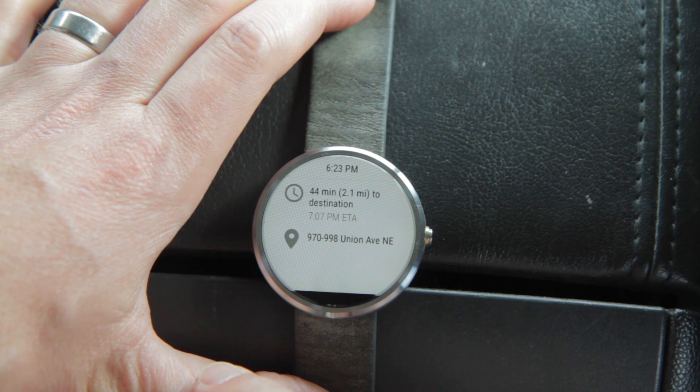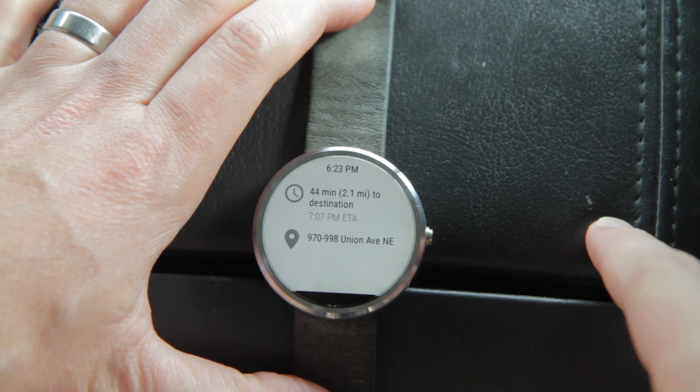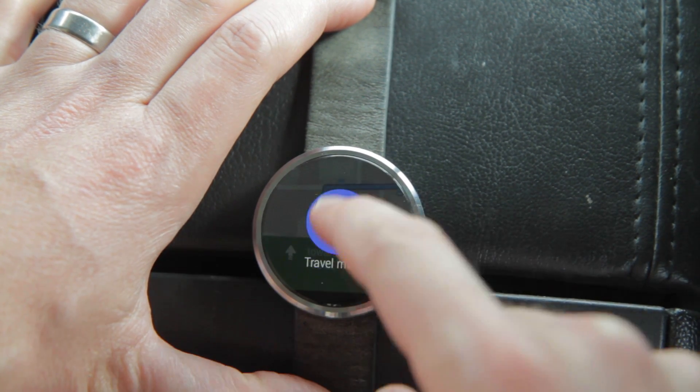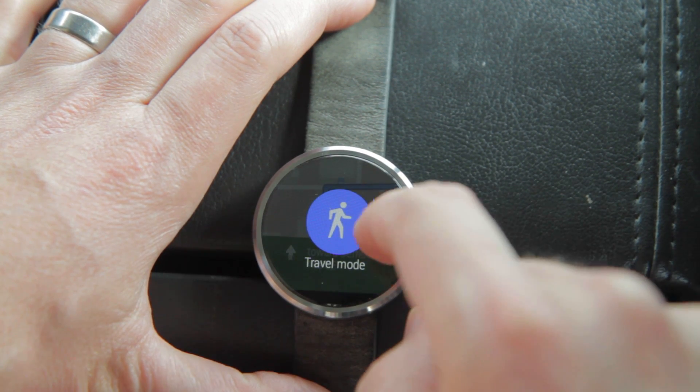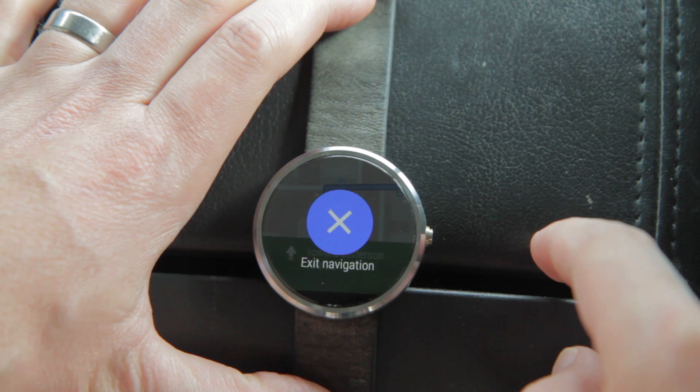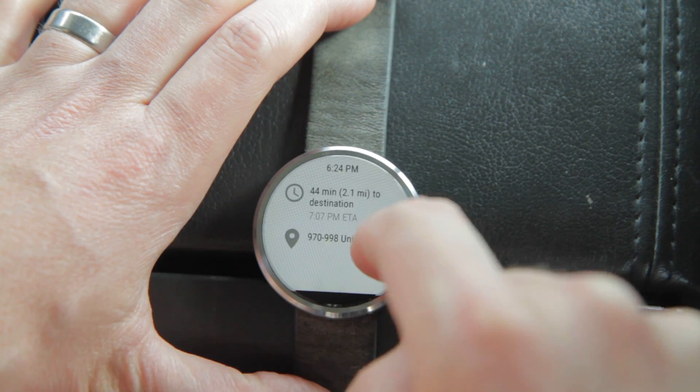If you left swipe you'll get a summary of your trip. You can change the travel mode, so if you want to change it to bicycling or walking or whatever. And then of course there's the option to exit the navigation.